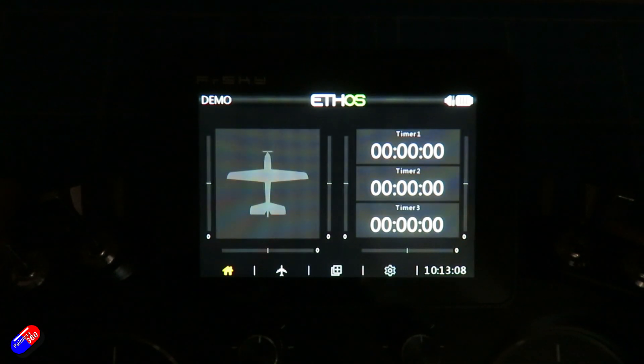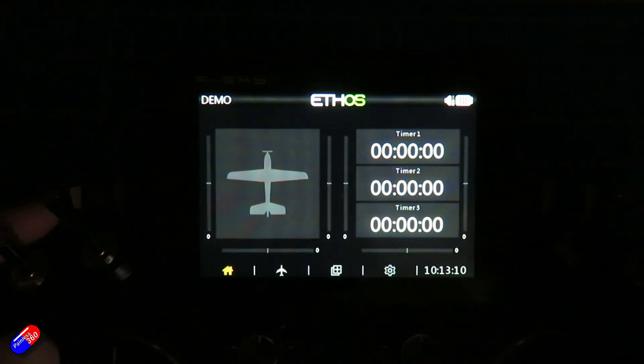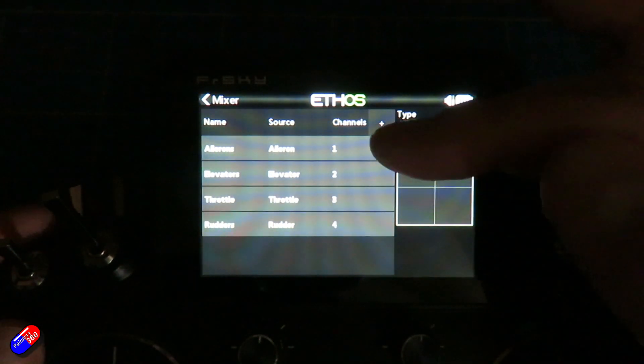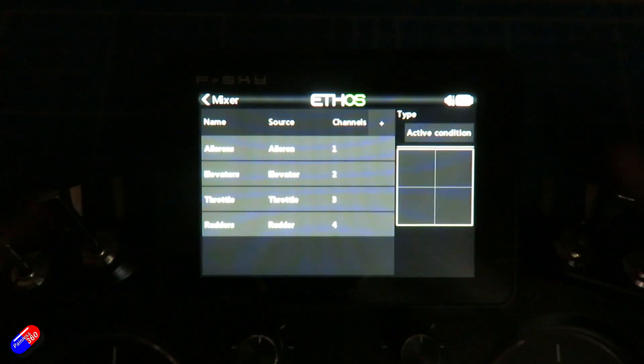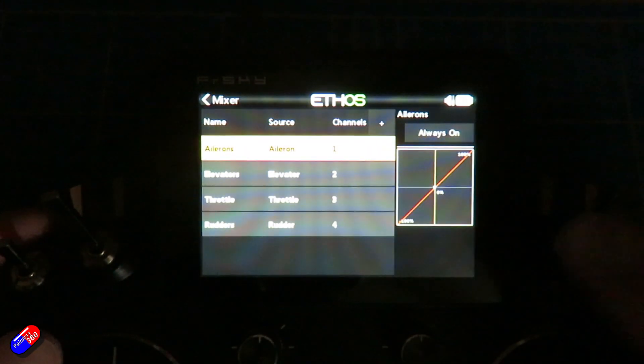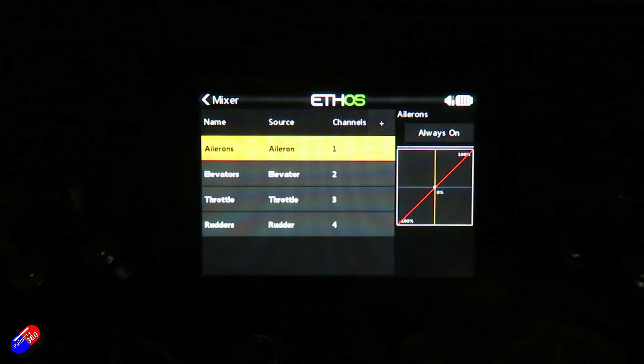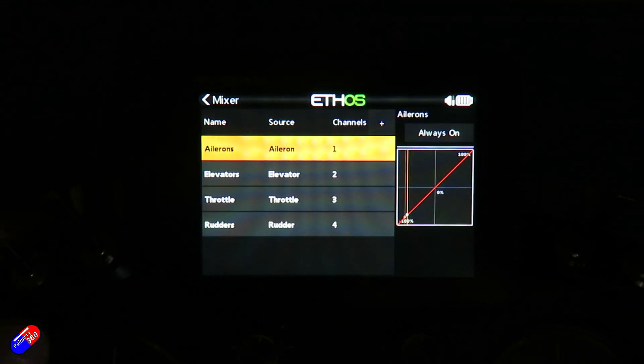Here we are looking at a very basic model on the radio — a pretty classic plane setup. Let's go into the mixer. You can see I have aileron, elevator, throttle, and rudder. If I click on aileron, you can see that the red line in the graph on the right-hand side denotes a linear relationship between the control and the output. As I move the aileron on the radio, that little dot is flying up and down.